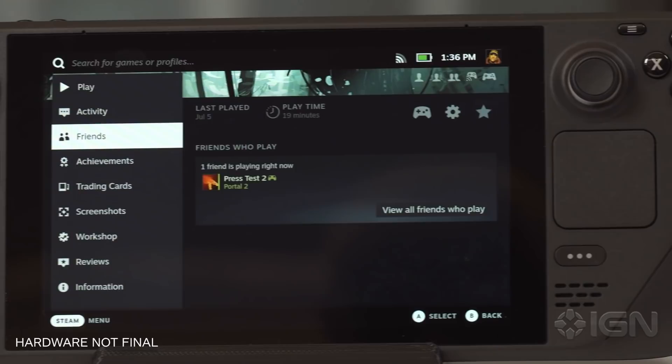The Steam Deck will be available this holiday season, with reservations starting soon. We've got a lot more coverage planned all month long, so for all that and more, keep it right here at IGN.